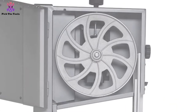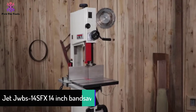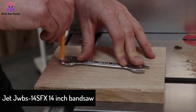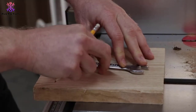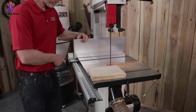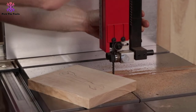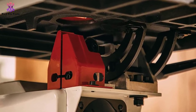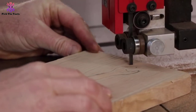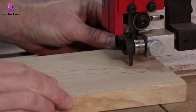At number three, we have the JET JWBS-14SFX 14-inch band saw. Some of the best band saws are made by JET, and this one will surely impress. Weighing over 300 pounds, it's a heavy duty machine constructed with high quality tubular steel. The 14-inch wheels provide enough leverage and power to saw through even the hardest woods, and with over 13 inches of resaw capacity, it can handle large work pieces conveniently.